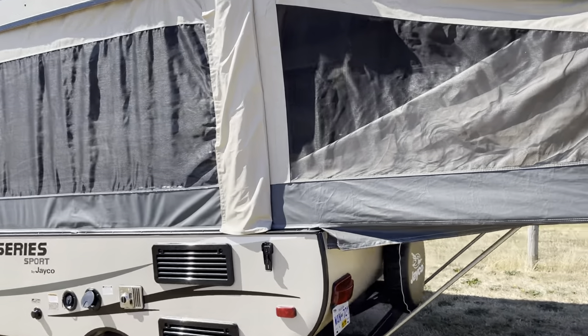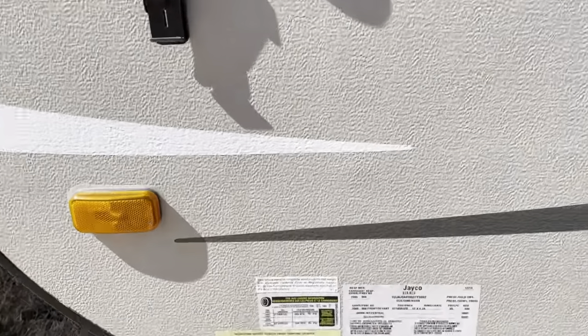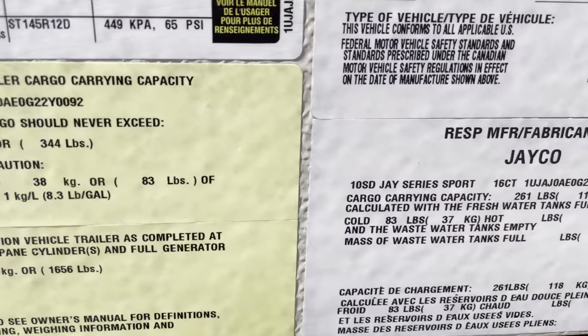The GVWR on this tent trailer is 2,000 pounds. That's fully loaded. GVWR: 2,000 pounds. So that's all your information.